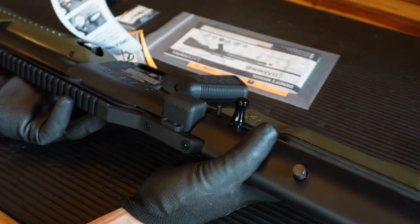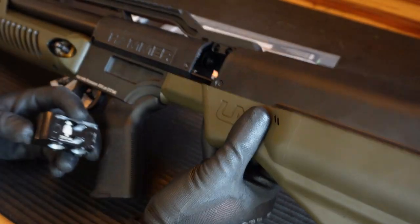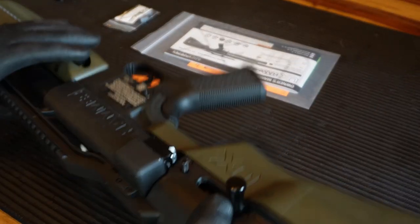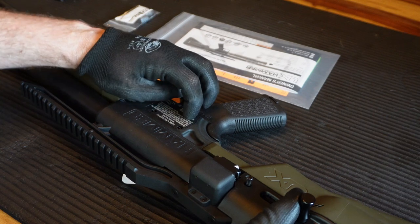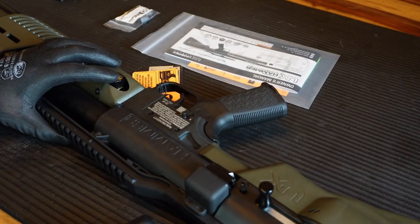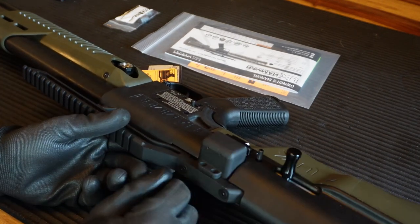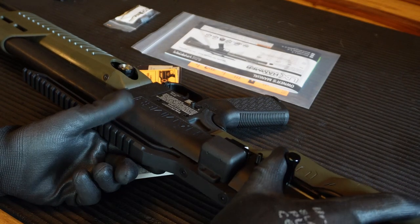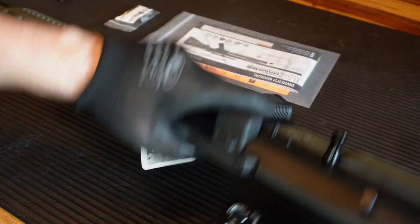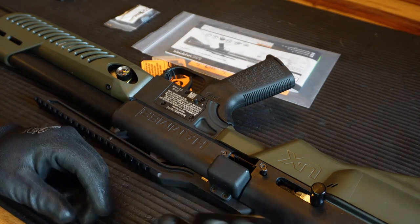Also, if you do have a round in the chamber — so let's load a mag — you can decock the rifle, but you can only decock it if there's a mag in the rifle. Put it onto fire, and the rifle is decocked and nothing can happen even though there is a round in there. When you see your big game, you just cock it back and the rifle is ready to shoot, with the magazine clicking into position.